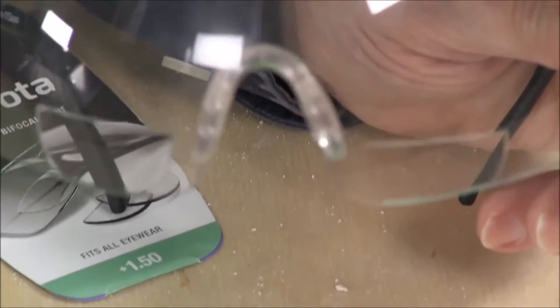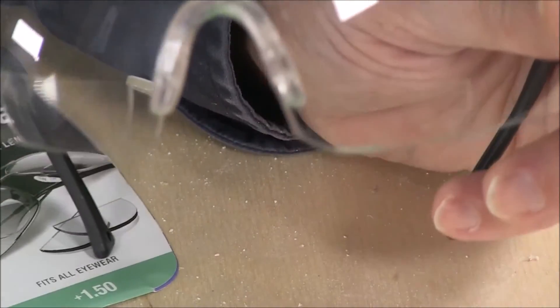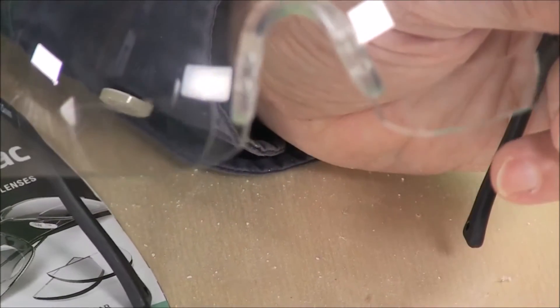You'll see here — you see the bifocals down there in the bottom? That's really cool. In fact, you can get any power of bifocals you might need and put them in. Now you can buy bifocal safety glasses, but they're more expensive than regular ones, and when they get scratched you throw them away.